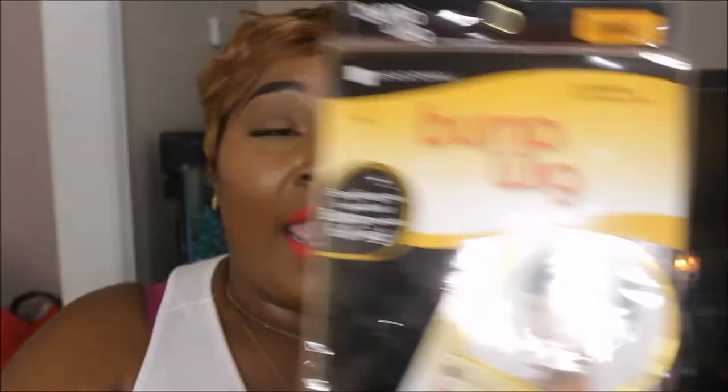They're either repurchases or wigs that I haven't tried that I want to try. So we're going to go ahead and just jump right to the video. This first wig is the Bump Wig and this is by Sensationale. It's the Bump Wig in the style Easy 27, color champagne. This is a repurchase, but the first time I bought it, I didn't really care too much for it.